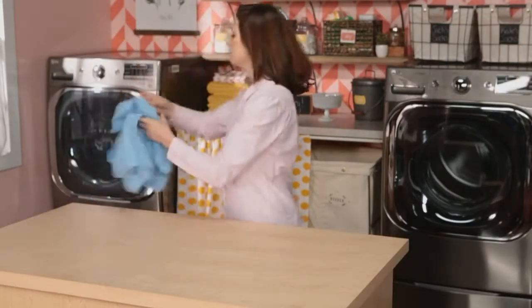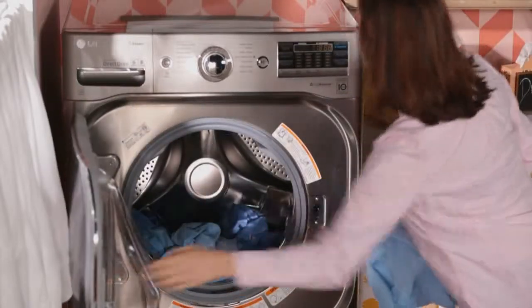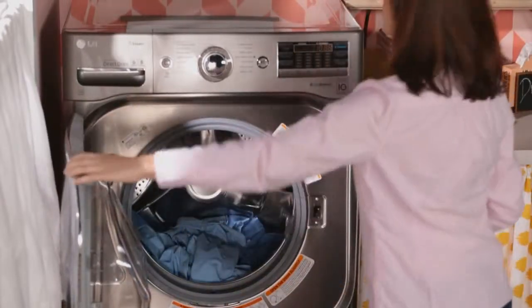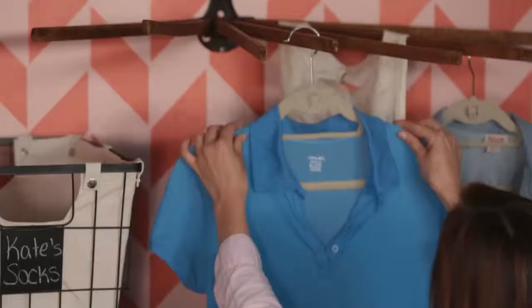Wash the garment using the hottest water recommended for the fabric and the right amount of detergent for your load. The secret weapon to saying goodbye to grease stains is line drying.